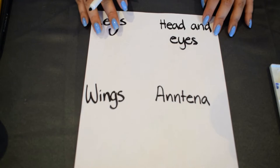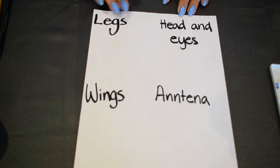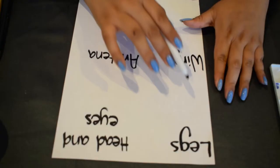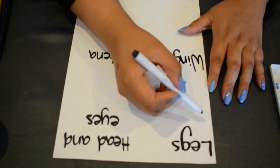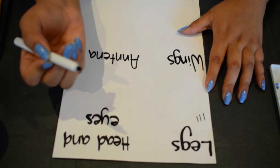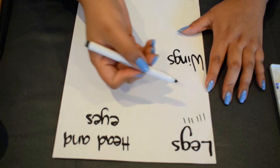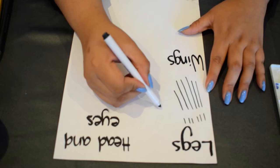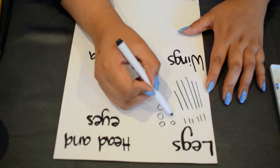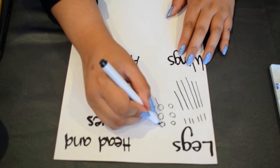Now we're going to practice making bug parts. What parts does a bug have? They have legs, heads and eyes, wings, and antennae. For legs, you might want to do some short legs — how many legs does a bug have? They have six: one, two, three, four, five, six. You can do short or long legs, or even little circle nubs for your bugs.